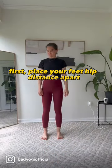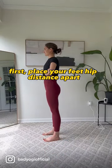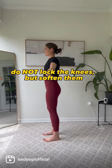How to achieve the perfect forward fold. First, place your feet hip distance apart. Do not lock out the knees, but soften them.